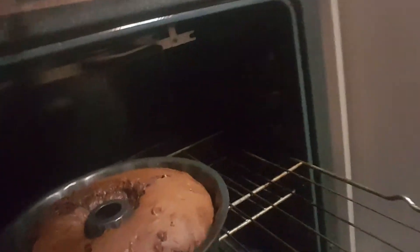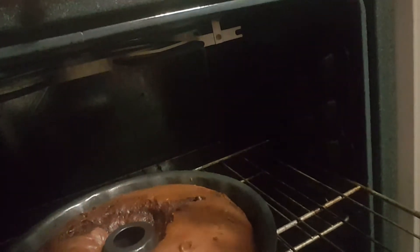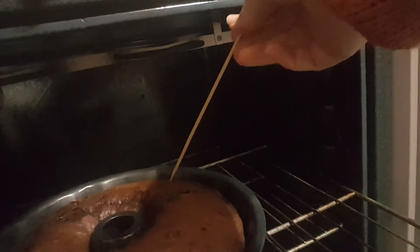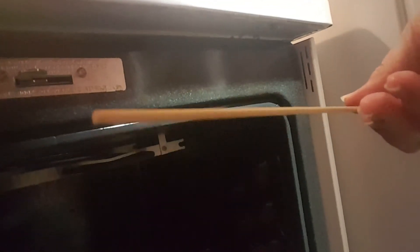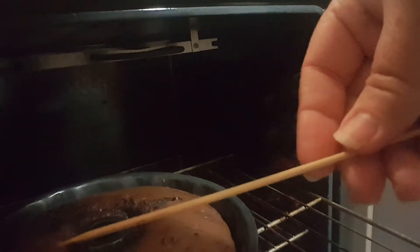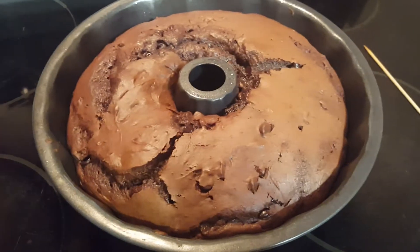Our timer just went off and this is what it looks like right now. I'm going to check if it's done — I've got a skewer; I like to use skewers. It did come out clean on both ends. I checked my cake twice and the skewer came out clean, so it looks like I can take it out of the oven.